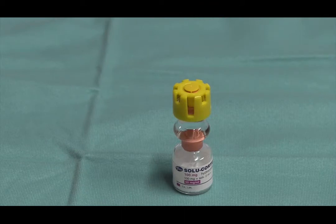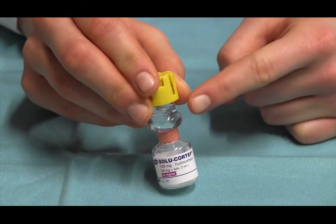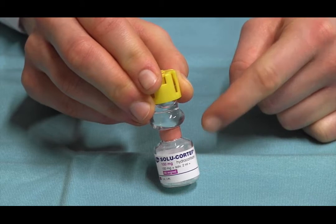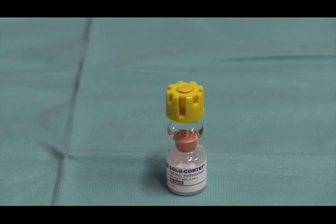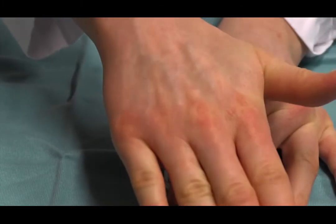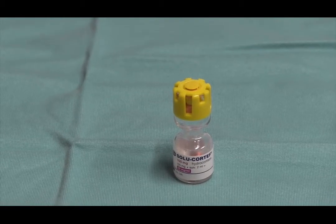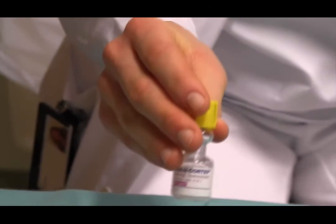The SolarCoreTef vial consists of two compartments. These are separated by an internal stopper. The upper compartment contains fluid, the lower contains powder. Place the vial on a flat, hard surface. Push the lid down hard to dislodge the stopper. Wait for the solution to clear. You may turn the vial gently upside down a few times, but do not shake.